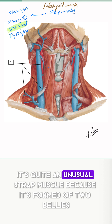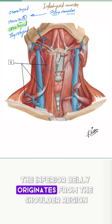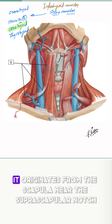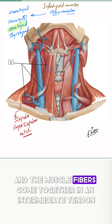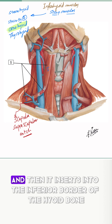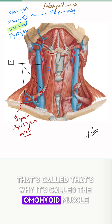It's quite an unusual strap muscle because it's formed of two bellies: the superior belly and the inferior belly of the omohyoid muscle. The inferior belly originates from the shoulder region — more specifically, it originates from the scapula near the suprascapular notch. The muscle fibers come together in an intermediate tendon, as you can see here, and then it inserts into the inferior border of the hyoid bone. That's why it's called the omohyoid muscle.